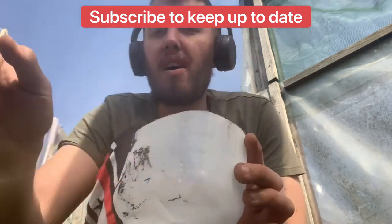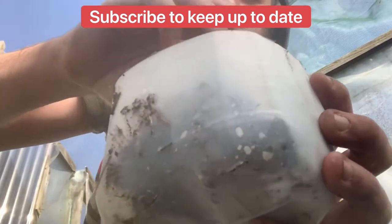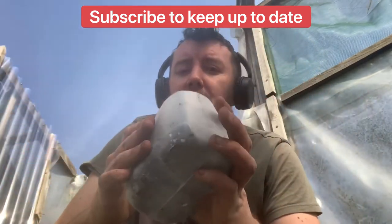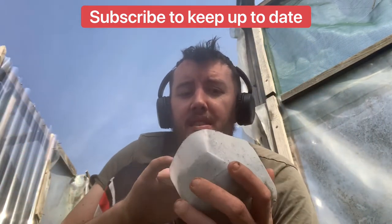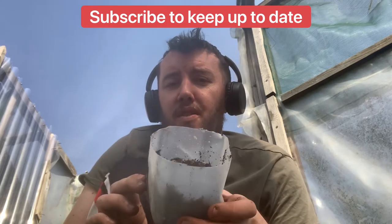Next you'll need to fill it half full with compost, because obviously the seeds need to lay on some compost. So fill it up half full of compost.